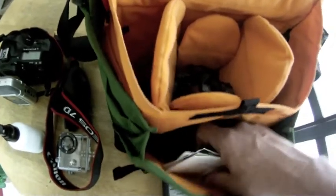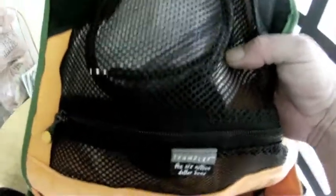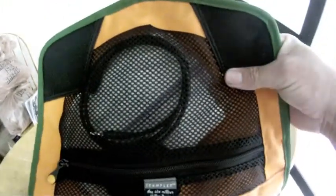Wall charger, batteries. Up front there are cables and lens cloths, and up in this part you have caps, an ND neutral density filter, and some Kim Wipes lint-free lens tissue.